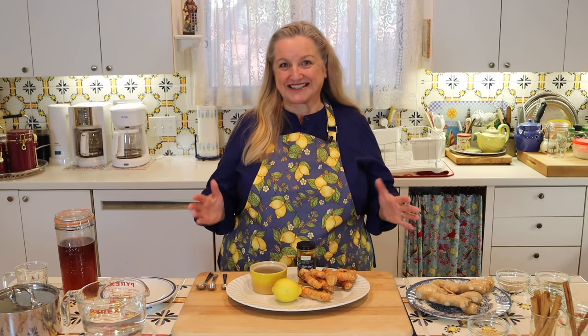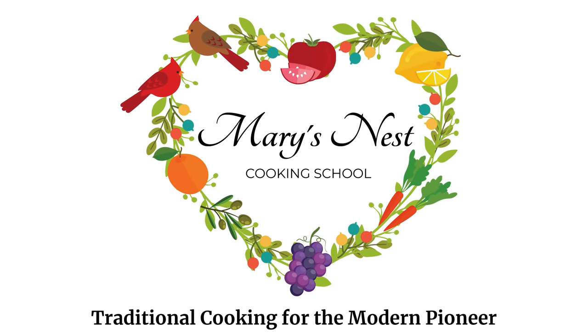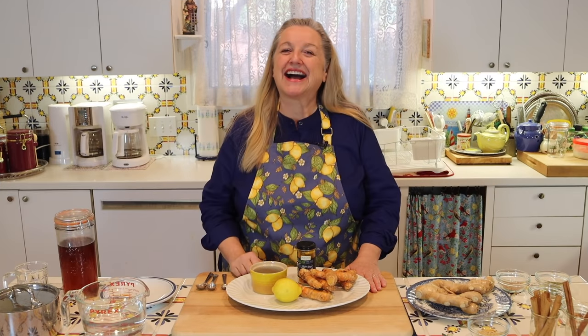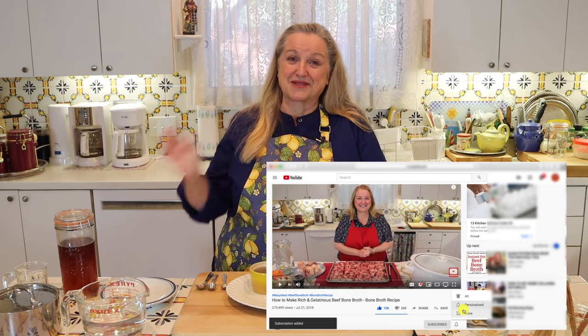Today, I want to share with you how to make turmeric tea to boost your immune system and ward off colds and flu. Hi, sweet friends. I'm Mary and welcome to Mary's Nest, where I teach traditional cooking skills for making nutrient dense foods like bone broth, ferments, sourdough, and more. So if you enjoy learning about those things, consider subscribing to my channel and don't forget to click on the little notification bell below — that'll let you know every time I upload a new video.